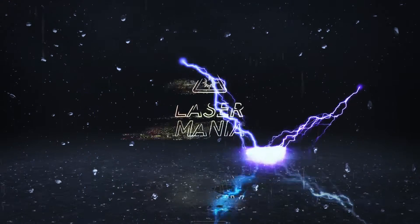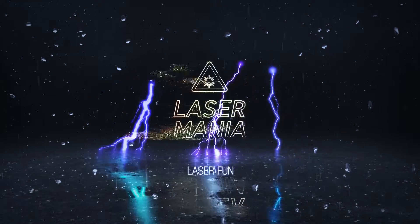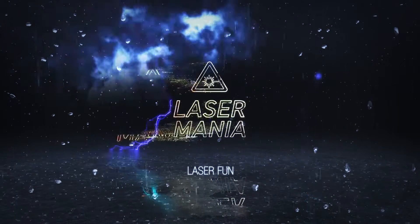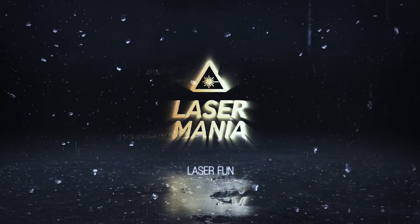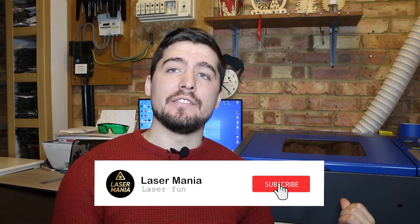Hi everyone and welcome to another Laser Mania video. In today's video I will install an air assist on my K40 laser.